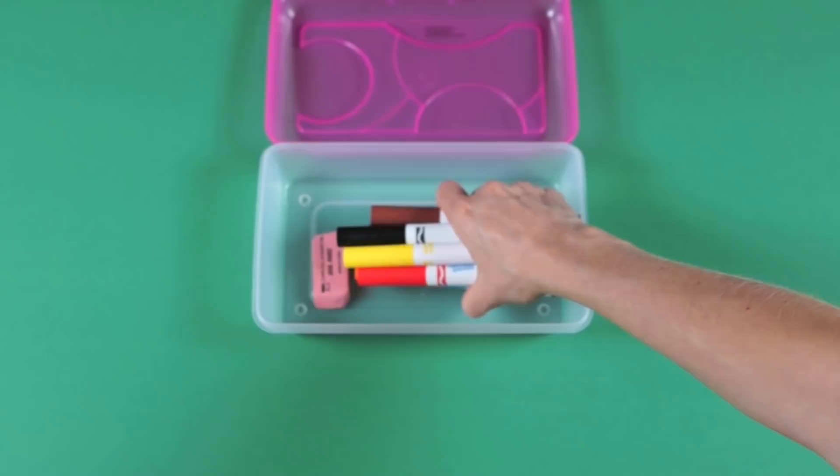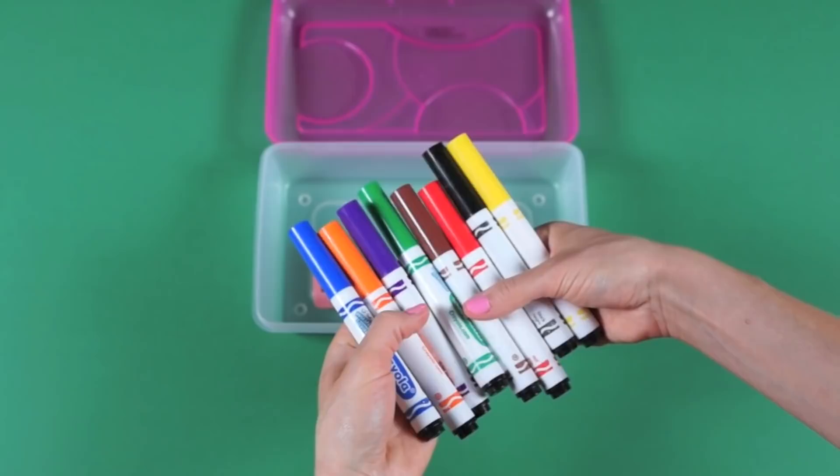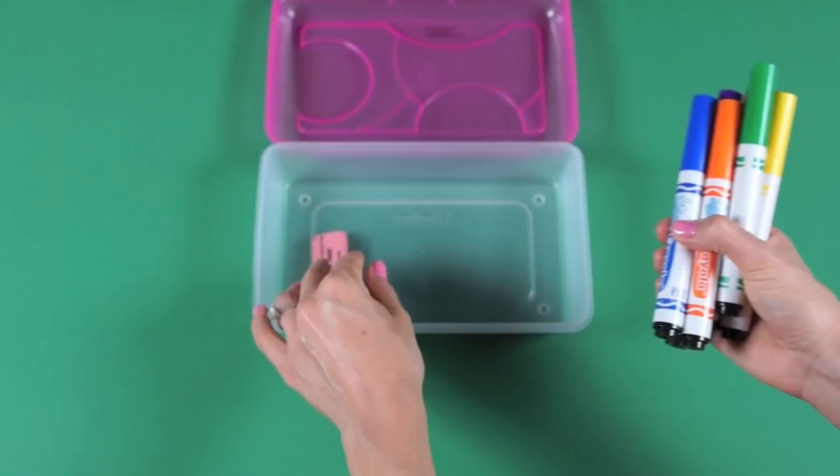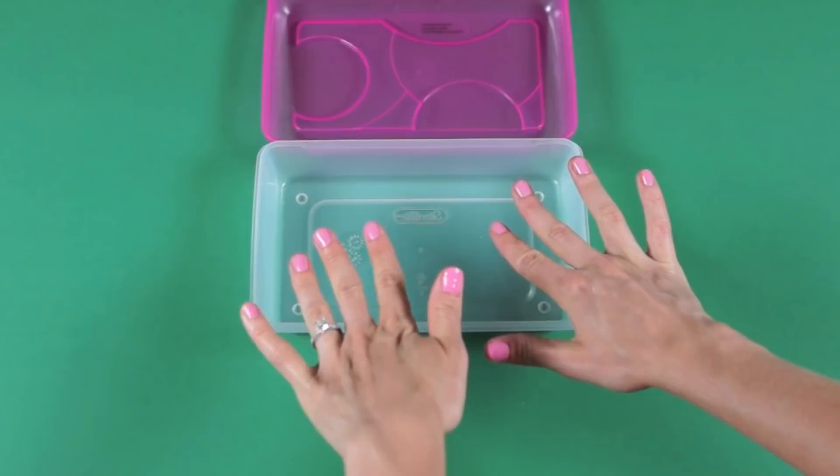The next thing is a pack of eight washable markers in the classic colors. I felt the bold colors were more fun, but all the lists I was looking at specified to get the classic colors. And the last thing is a pink eraser for erasing. That's everything inside the elementary school supply box.